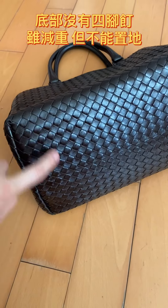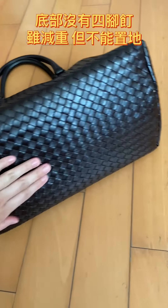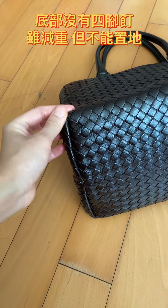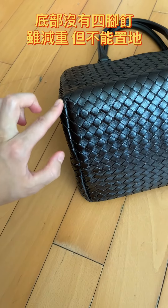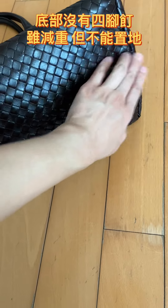One disadvantage I found is that there are no leather feet on the bottom for the bag to stand on. So if you put it on the floor, it will be touching the floor directly, and from my experience, it's highly possible you will damage that bottom part.